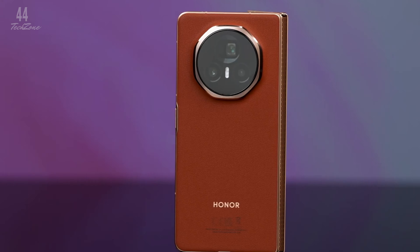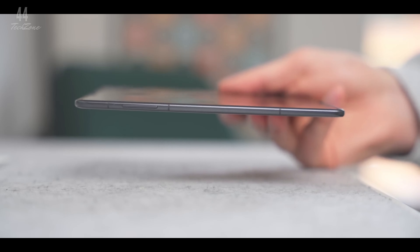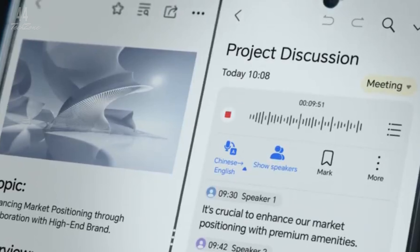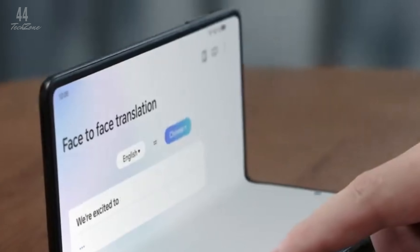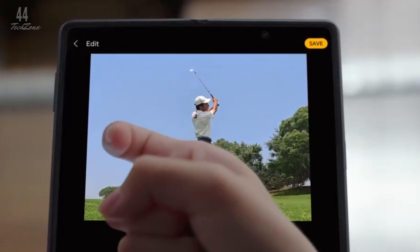When it comes to the display, the Magic V3 doesn't disappoint. It features two 120Hz LTPO displays. The cover screen is a 6.43-inch panel with a resolution of 1060x2376, while the inner foldable display measures 7.92 inches with a 2560x2344 resolution. Both screens deliver smooth visuals and vibrant colors.